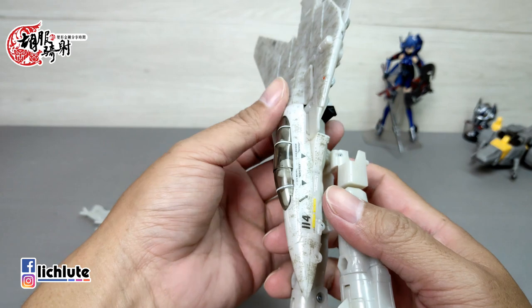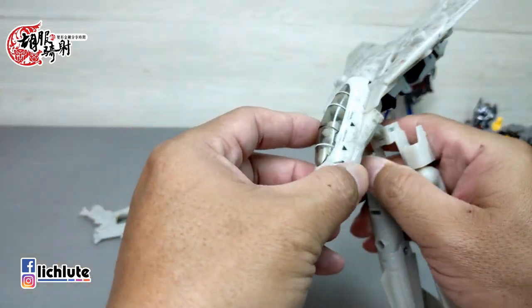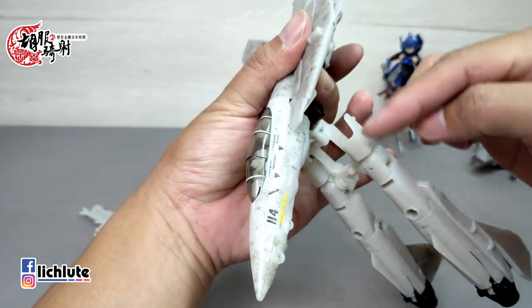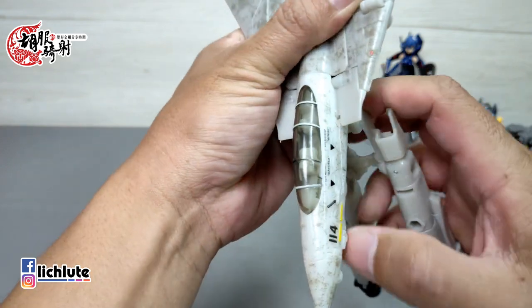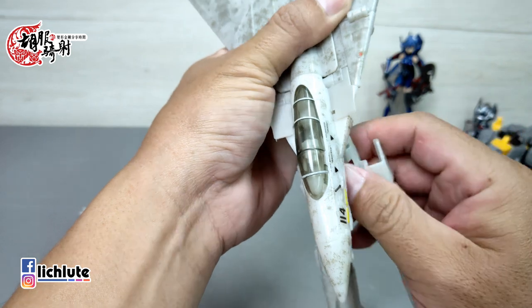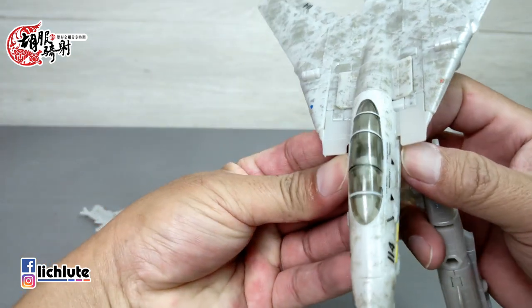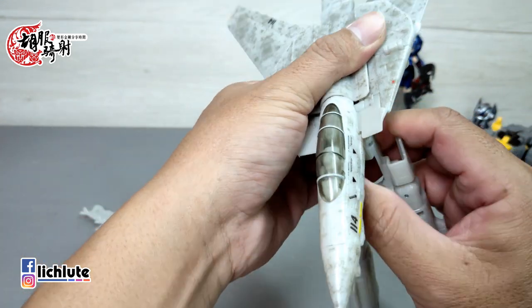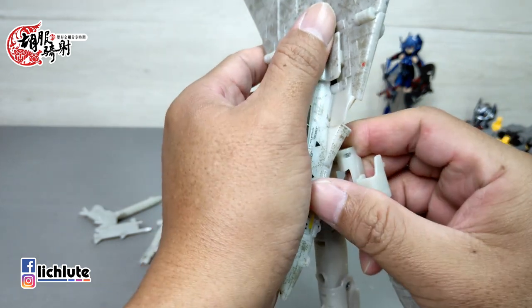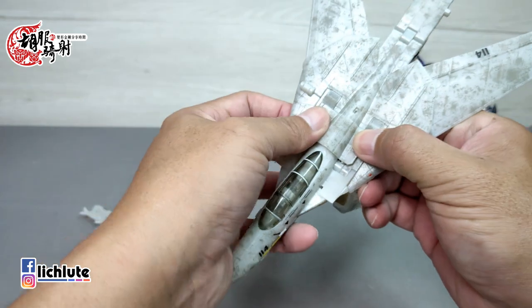这里有两个凸，变成飞机的时候要缩进去，但它是有连动的：从飞机变人的时候，把这个部件往前拉，它会自动被推出来。变成飞机时是按进去，从飞机变人时往前推，它会自动推出来，给各位做个简单展示。